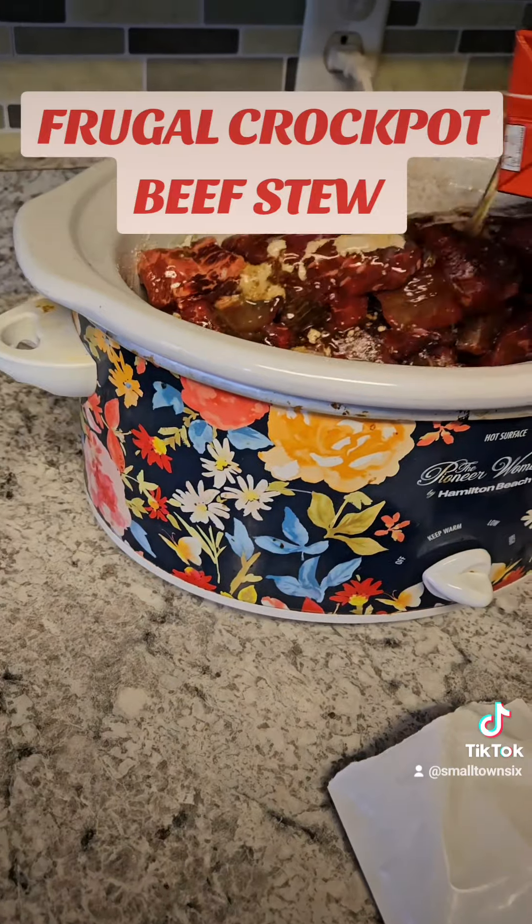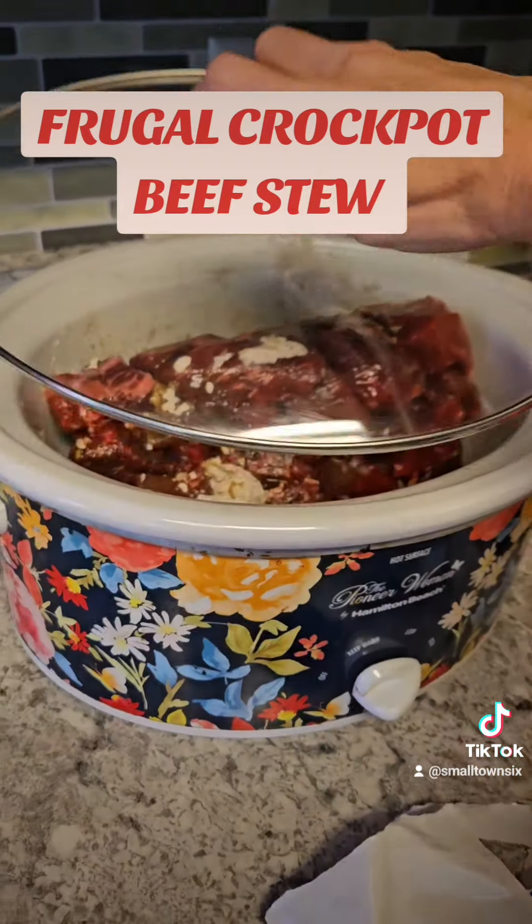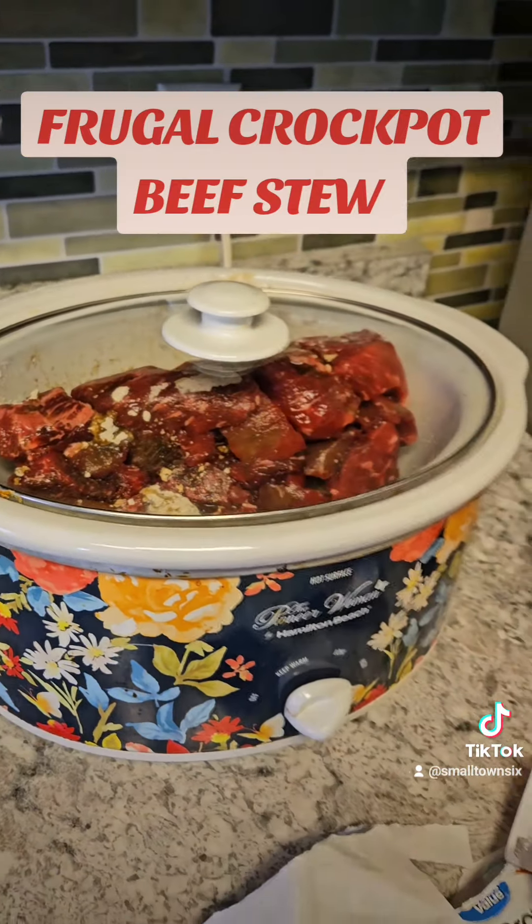That's going to form my gravy. Then turn it to high, put the lid on, and let it all simmer together.